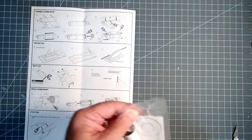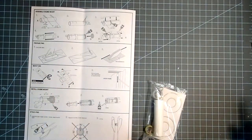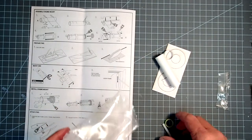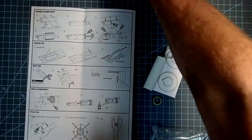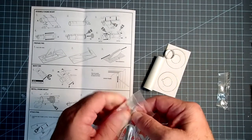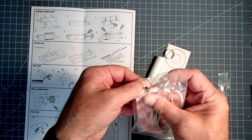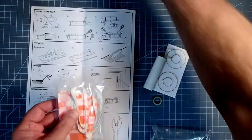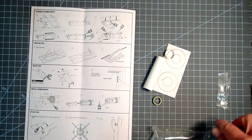The first thing we need to do is take out the engine mount. I'm going to set aside the launch lug. The engine hook or engine clip is in the bag with the parachute and the shock cord — I'm just going to poke it through so I don't lose the other pieces. I'll put the launch lug through the hole and keep those in a bag to the side.